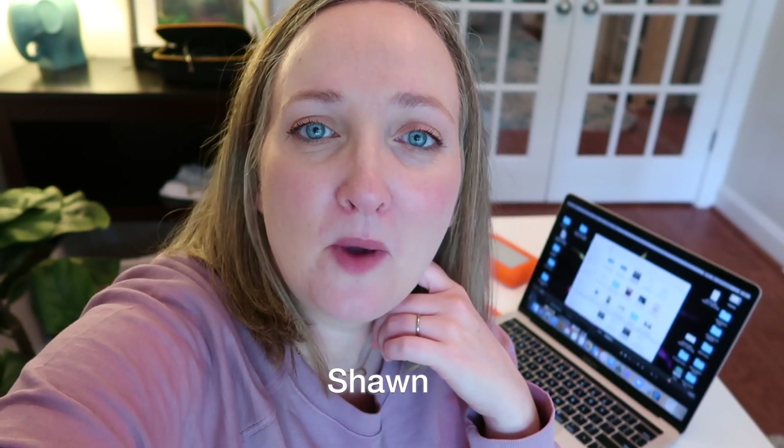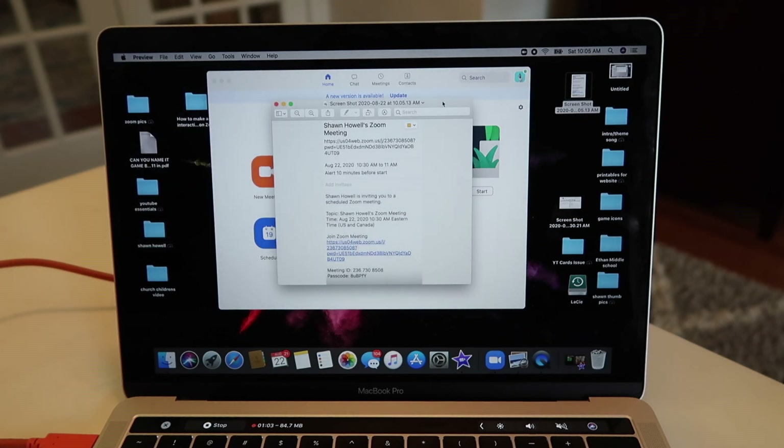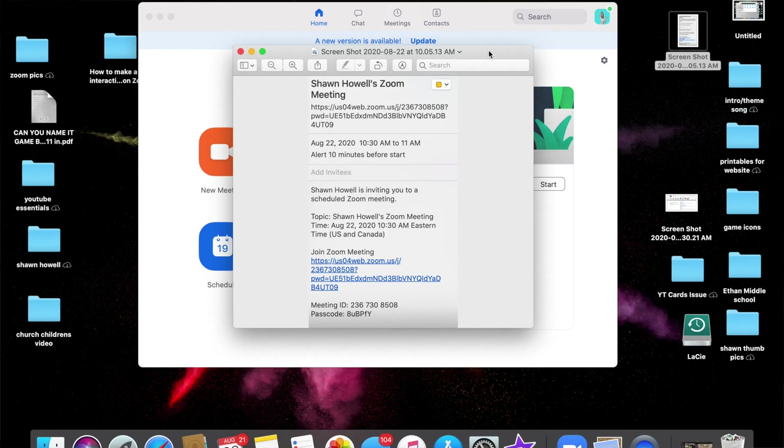If we are meeting for the very first time, hi! My name is Shawn, welcome. I'm a mom of two who had a full-time job planning fun events for kids, and now I get to plan fun game ideas for Zoom here on my YouTube channel. Let's begin today's tutorial. There are several ways that you can join a Zoom call.